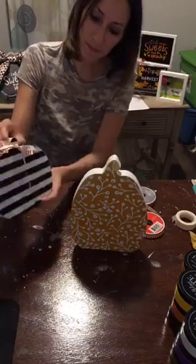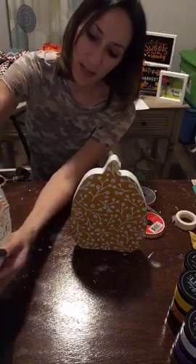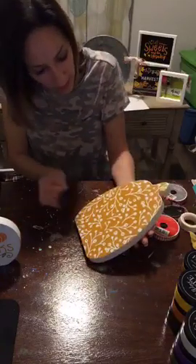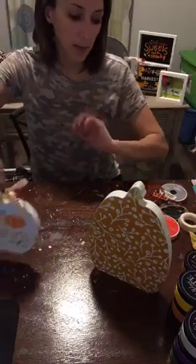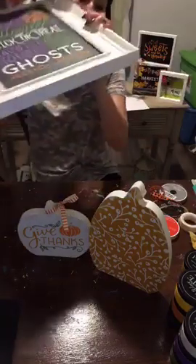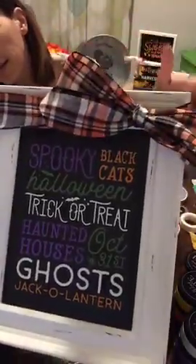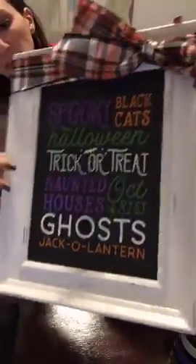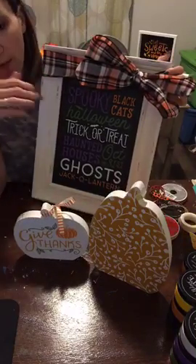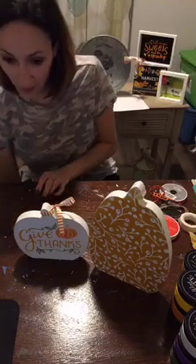I put some ribbon on this one and even the fall side would match. Let me recap what we did: the Spirit of Halloween board with the cute ribbon — this is going right up tomorrow — and then the reversible pumpkin cutouts. All of this stuff you can find on the website except the ribbon. Okay, we're going to do the drawing now!